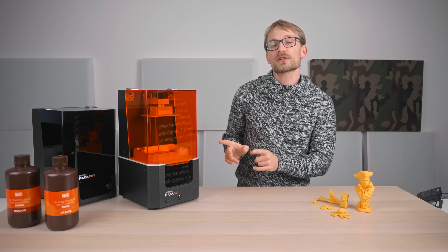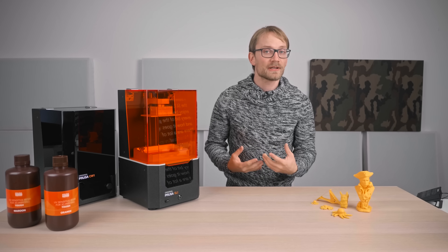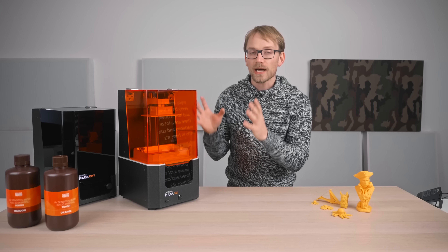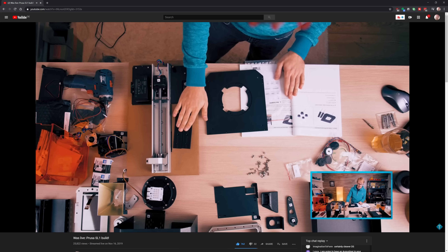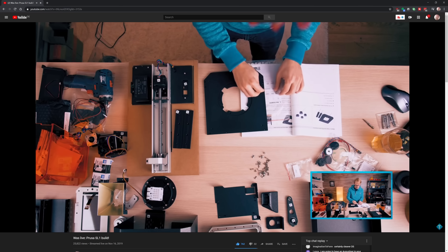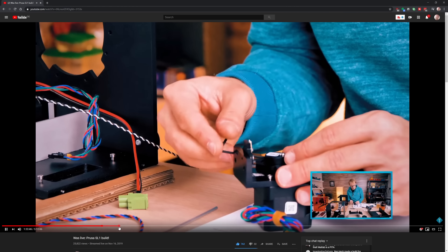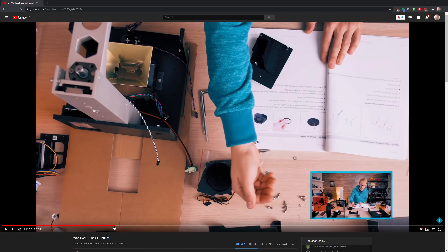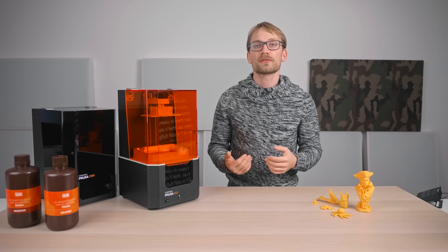I built the kit version of the SL1 simply because I enjoy being able to see every bit of the printer and how it goes together. There are a lot of machined and custom parts in here; it's definitely well-built, but I wouldn't recommend going for the kit — it's quite a tight machine to work on, and honestly, if you're going for a premium resin printer like the SL1, you probably don't want to spend the time and effort to build it.